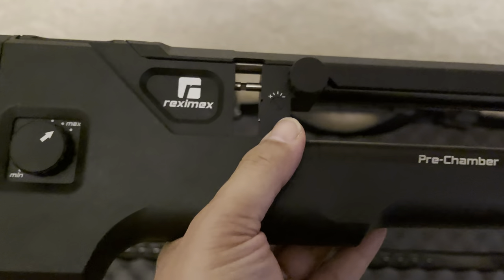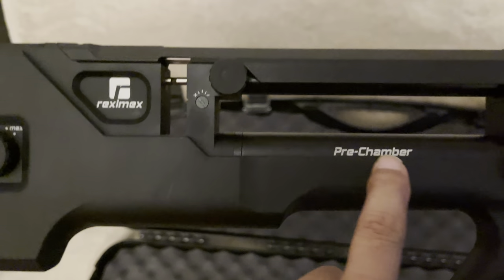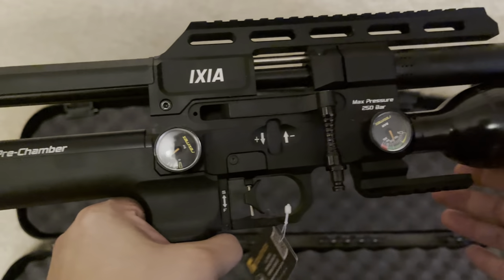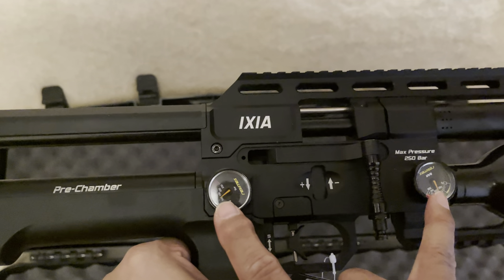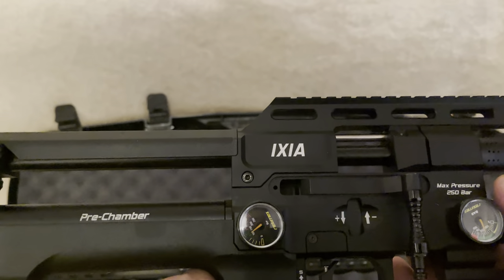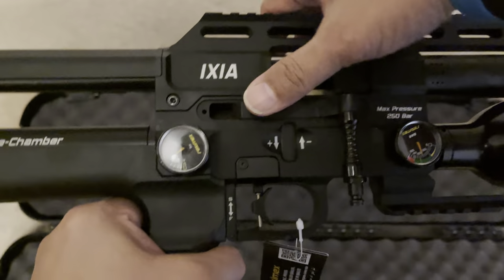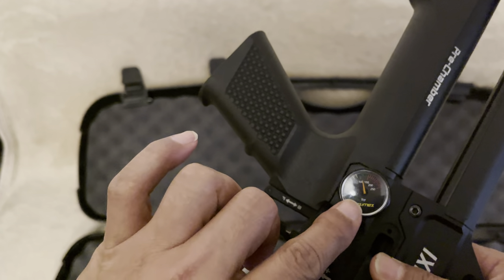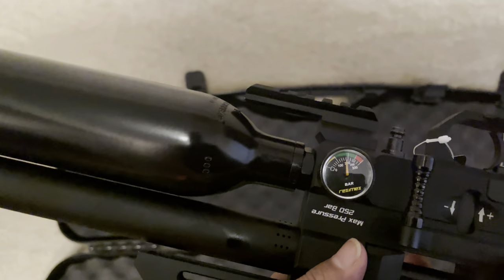You've also got another area where you can adjust the power. As we move forward, you've got the area where the plenum resides, and you've got the regulator over here. I noticed this in the shop too - I really am not a big fan of the gauge positions. Why don't manufacturers take a little bit of time and effort just to position these so they're essentially upright in a really nice, easily viewable position, rather than one facing this way and this one facing this way? You have to rotate the rifle round to be able to read the regulator pressure, and rotate it further to see how much air is in the bottle.